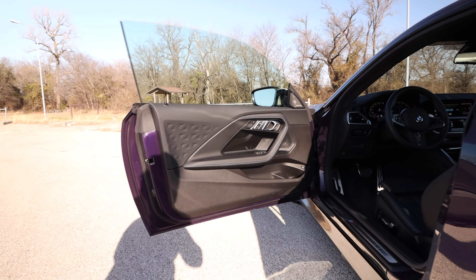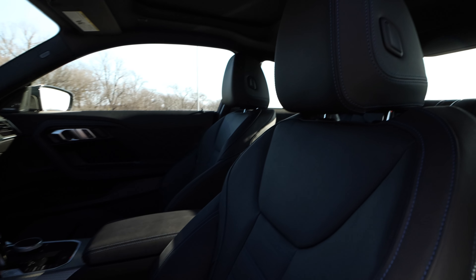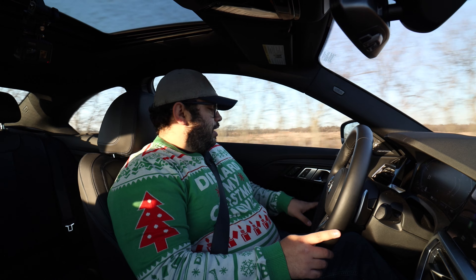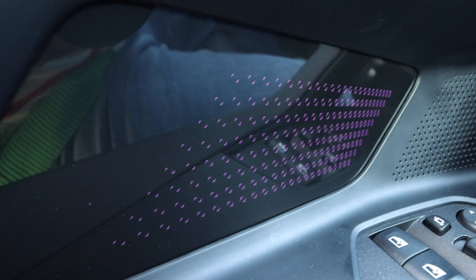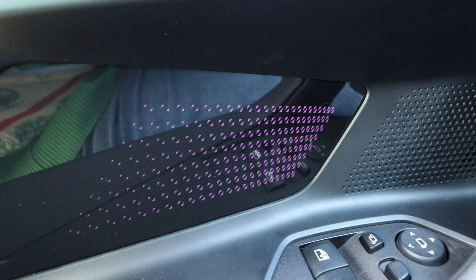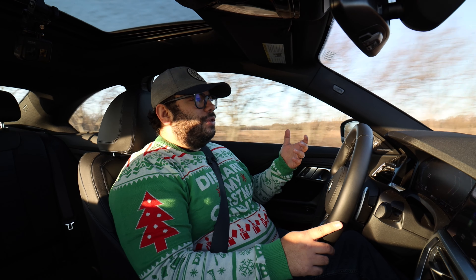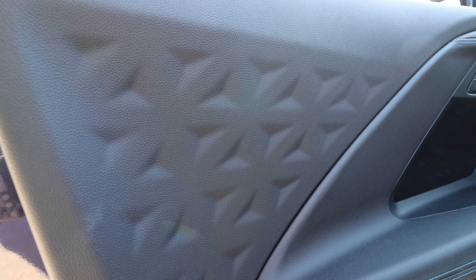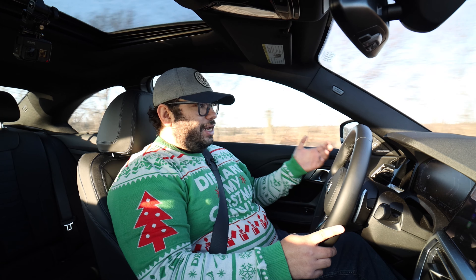You get inside the M240i and it is very European, very BMW. The door is a nice shape with leather-wrapped areas and nice blue stitching. It does have some cool things on the door — there's an LED light panel you can change as part of the ambient lighting system, and it's not too bright, so you really only see it when it's a little darker. The door further back has a really cool pattern that adds more than just having a solid piece of plastic.